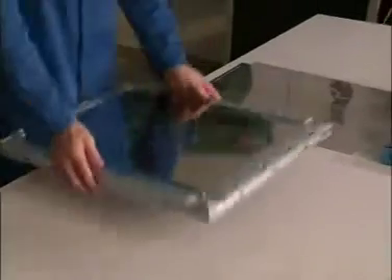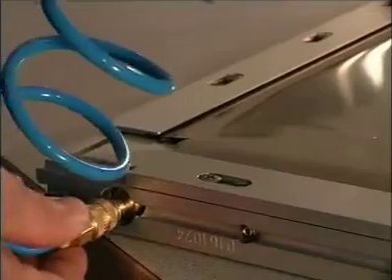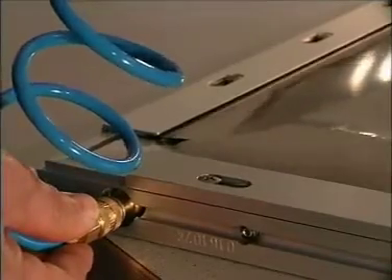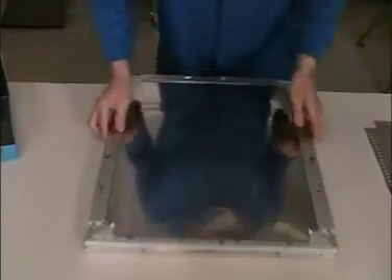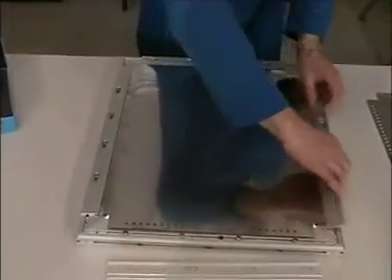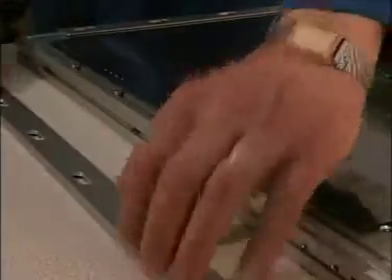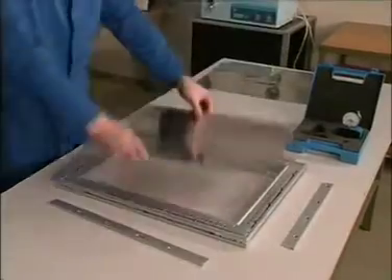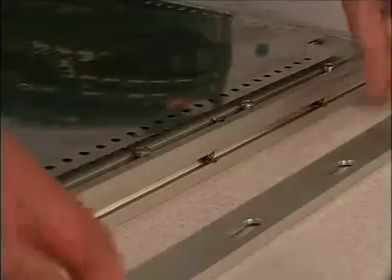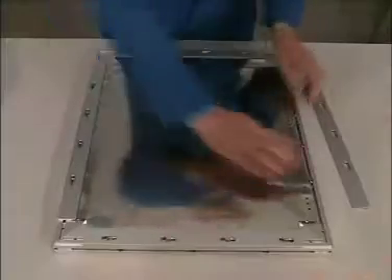Only a few steps are required to exchange a foil. Release the air from the system using the air supply connector. Unlock and remove protection bars from the frame. Take the old stencil off. Position the new stencil on the pins. Fix the stencil with protection bars.